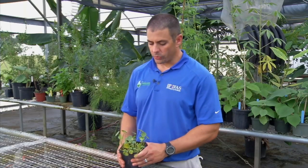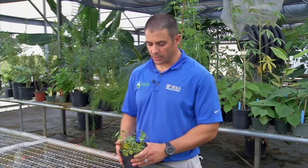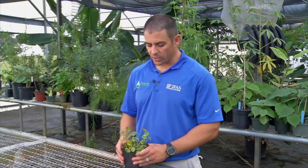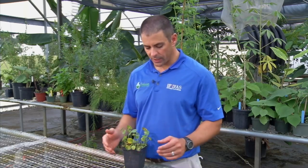Dollar weed can grow in sun or shade, but the thing that is consistent is you'll typically find it in wet areas.